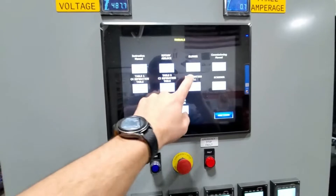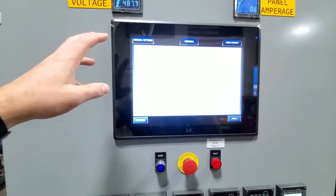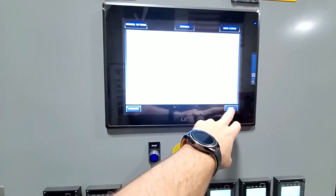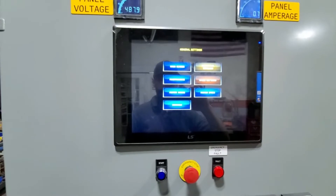Every piece of equipment attached to this mill is going to have the user manual in it. It's a PDF viewer — the user manual gets loaded in here and you can scroll through the pages. They probably haven't loaded them in here yet, but that functionality is all available.